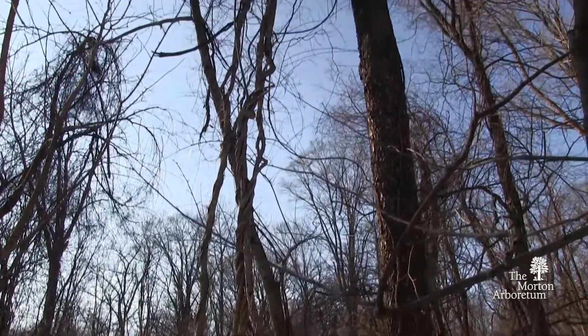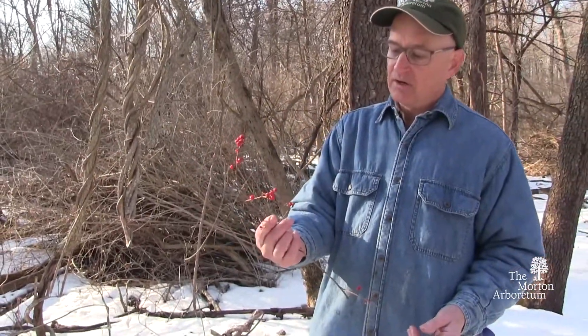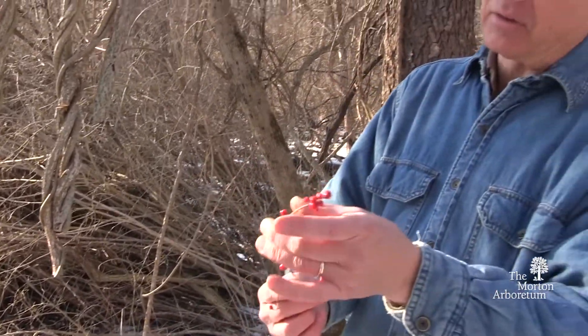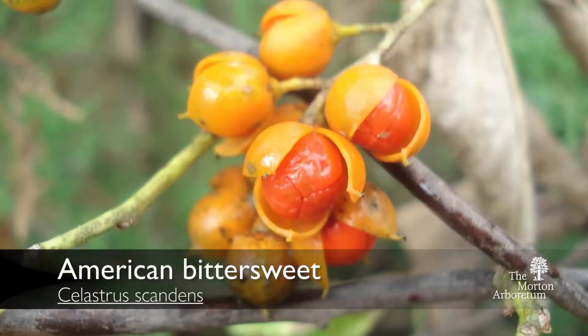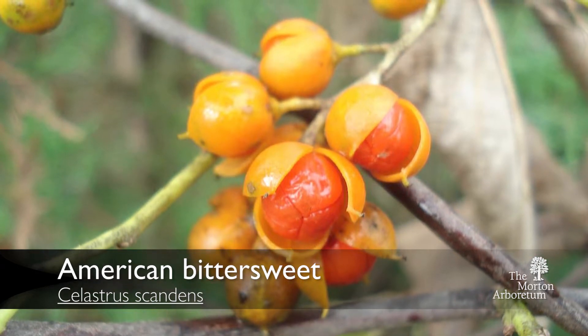In winter you can identify it that way, and also in the fall you can identify this one by the berries — these beautiful red berries that, unlike the American Bittersweet, are throughout the whole section of the branch. The American Bittersweet only has the berries at the very end of the twig or the branch.